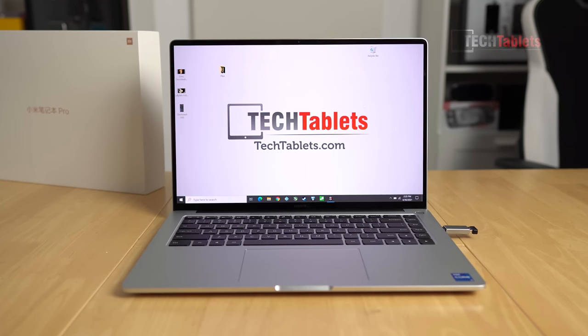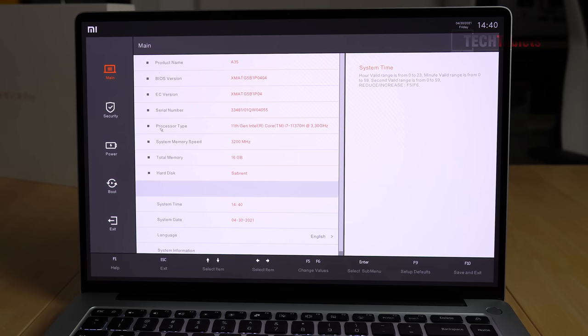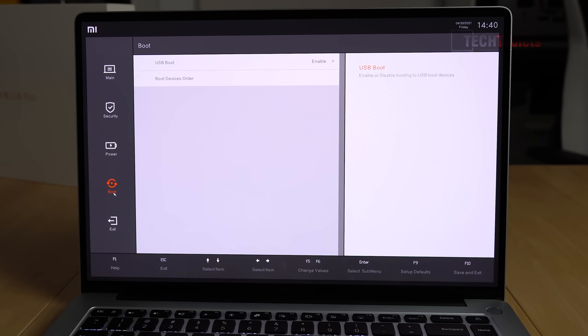I really like the slim bezels left and right. The top bezel contains a one-megapixel webcam, and what you can expect is rather grainy video — it's 720p only, not particularly good quality with normal indoor lighting. The microphones however do sound good — there's a dual array mic on either side of the webcam. The BIOS is completely locked down; there are only a few things you can change: Type-C power for non-PD delivery, keyboard backlight mode, USB charge on boot, and secure boot — that's it.